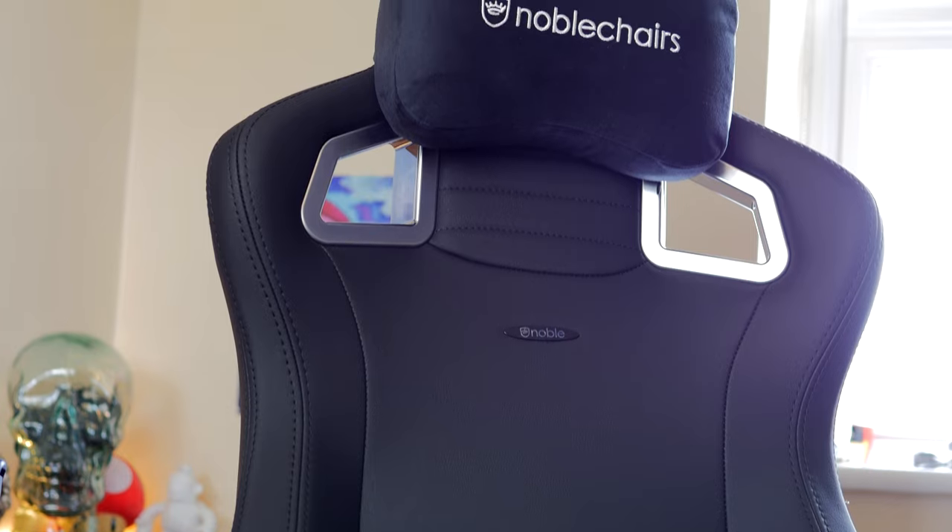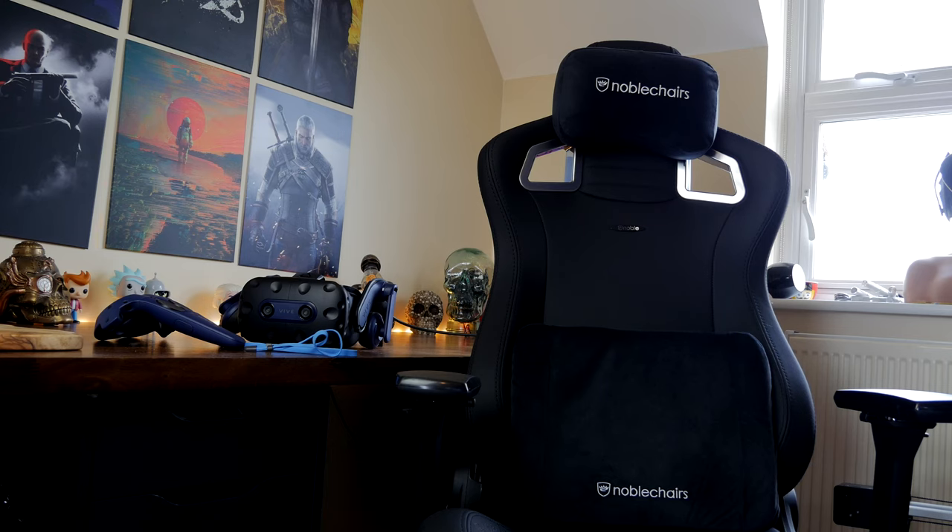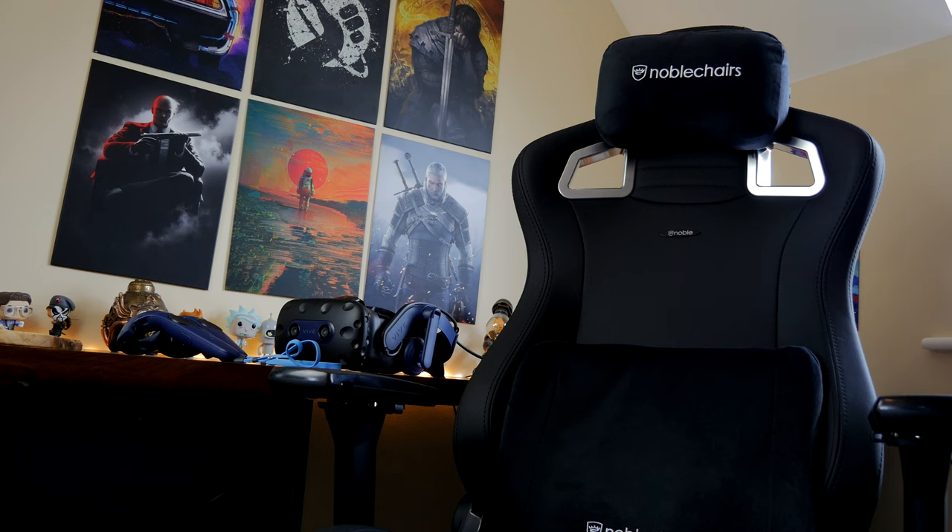This chair is available in three different variants: PU leather, real leather, or hybrid leather. It's the hybrid leather setup you're seeing here, which has a very nice finish with breathable materials that are meant to keep you cooler under pressure and lets air through, so you don't have to worry about getting too hot while using it.